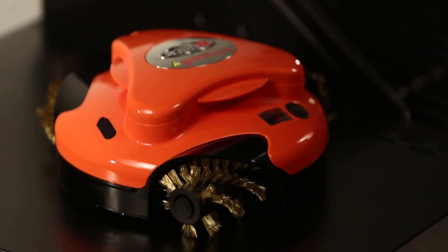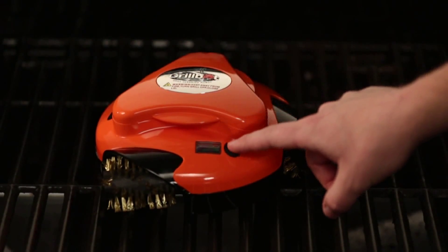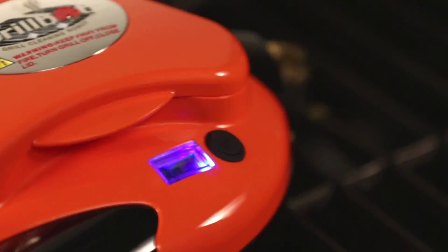When your grill is caked and covered from a hard day's work, it's time to turn to the one machine that can make it all go away with the push of a button: GrillBot.